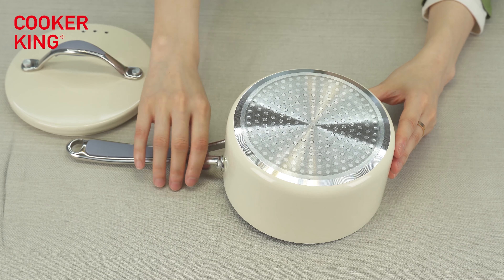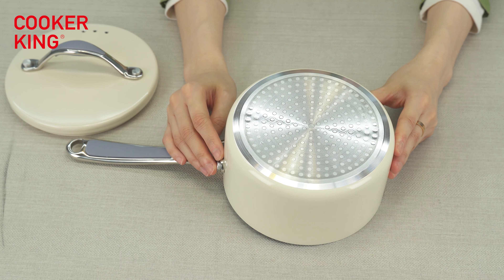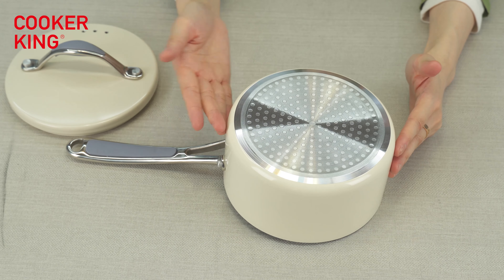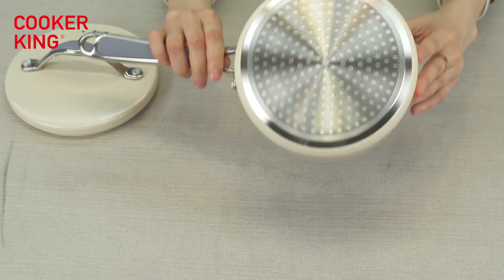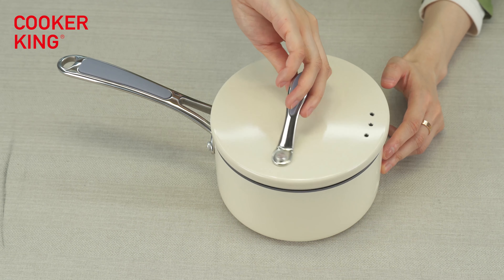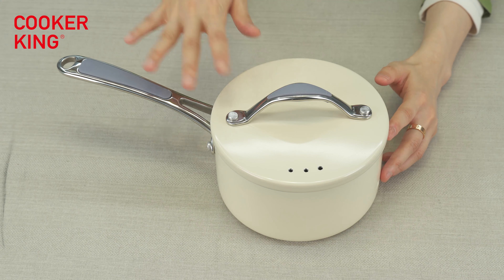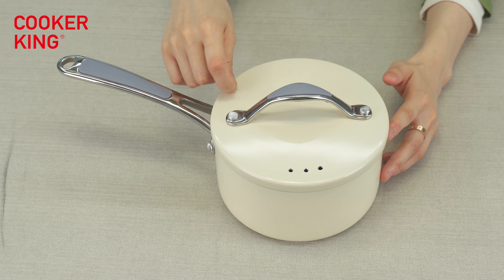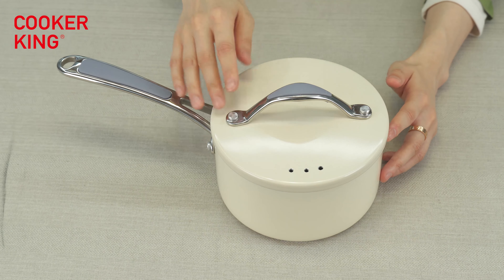You can also change to other induction bottom designs like flow induction or magnetization bottom. But for this one, because it's pressed aluminum with 2.5mm thickness, full induction may not be available — you can use the dot induction. If you don't need to use it on induction, you can choose the flat CD bottom. Let's put the lid on — it's very beautiful. You can see there are three vents here, because for aluminum lids we make three vents instead of the usual single vent on a glass lid.